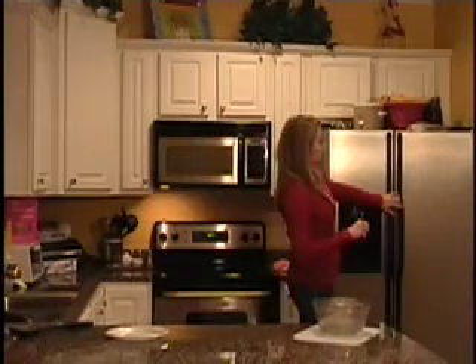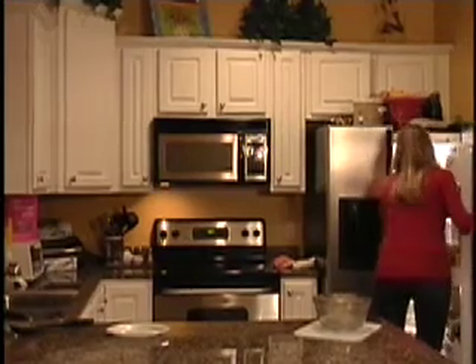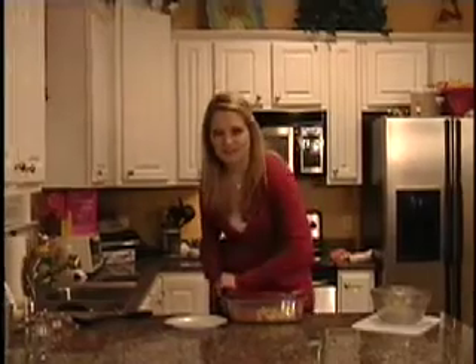In TV time, it has been about three hours. I have been checking on our antipasto and stirring it every hour, so I'm going to go get out our final product. It feels nice and chilled, and I know it is going to be delicious.